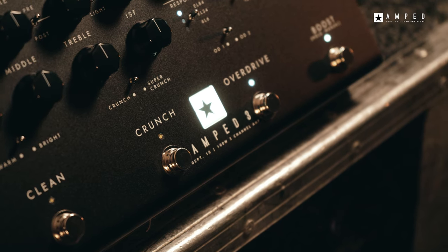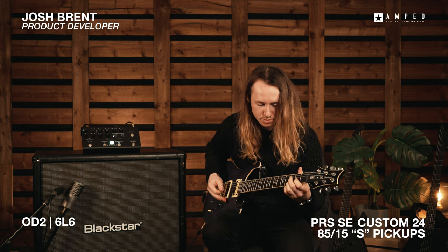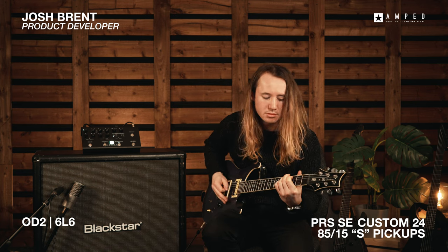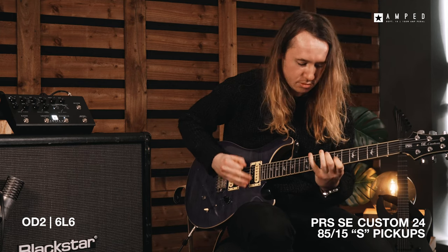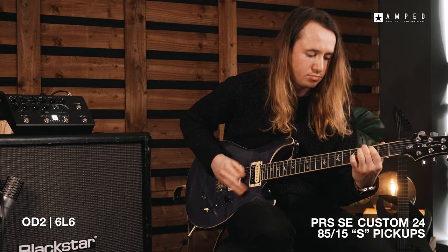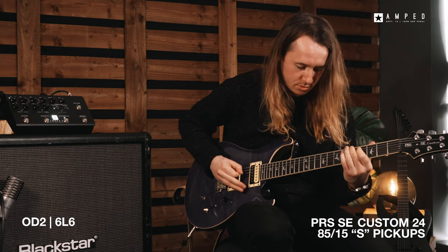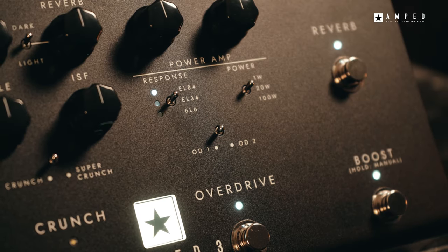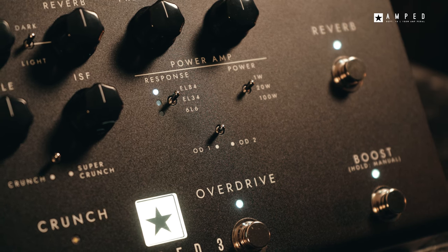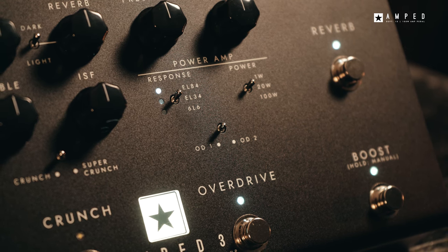The Amped 3 is perfect for the pro player who needs uncompromised tone and maximum versatility, whether they're recording in the studio or playing live. The overdrive channel of the Amped 3 is one of the highest gain preamps we've ever developed and is capable of delivering brutal tones, especially when coupled with the integrated boost that drives your sound even further.